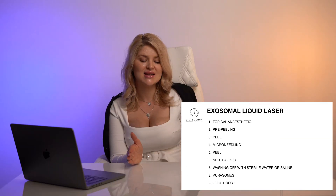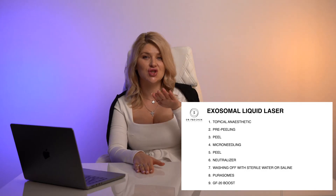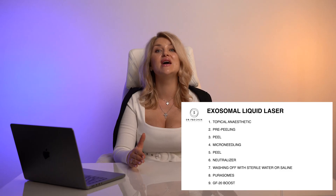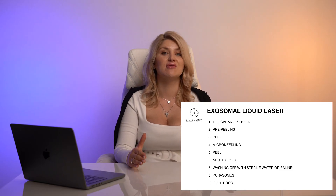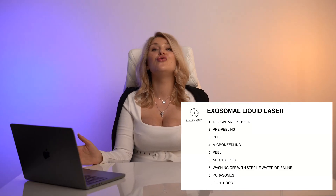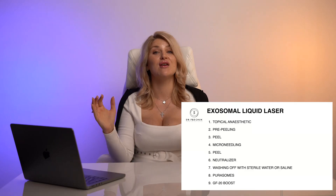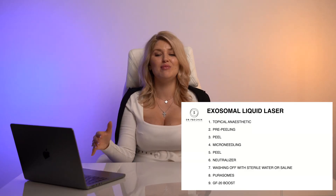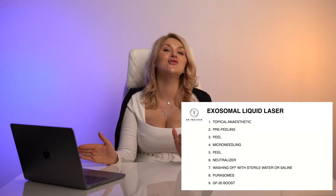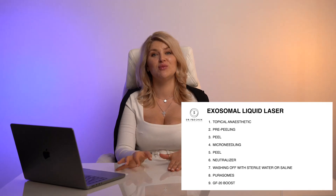We apply the peel system first, then microneedling, then an additional layer of peel system, then we neutralize and wash it off with sterile water or sterile saline. We then have a wounded area full of small tiny channels so that all the exosomes can penetrate deeply into the skin. That's where we apply Nutri-Complex on top, and we cover the skin with GF20 Boost.